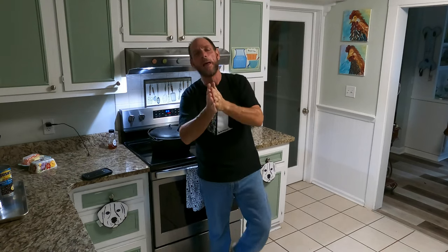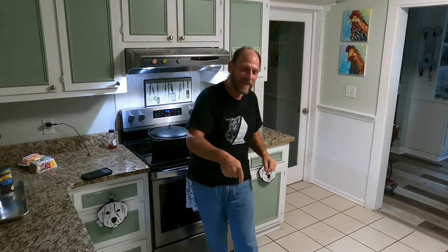Hey guys, welcome back to No Coffee Needed! I'm Chad, right here in the heart of Myrtle Beach, South Carolina. Today we're cooking something special, but before we get into that, please go ahead and like, share, comment, give us a thumbs up. If you haven't already subscribed, hit that subscribe button below. We appreciate you more than you will ever know. Today we're doing a second version of chicken bog — Chicken Bog 2.0!